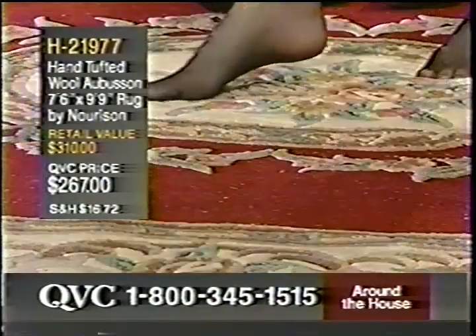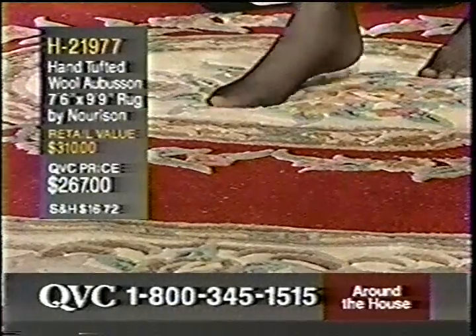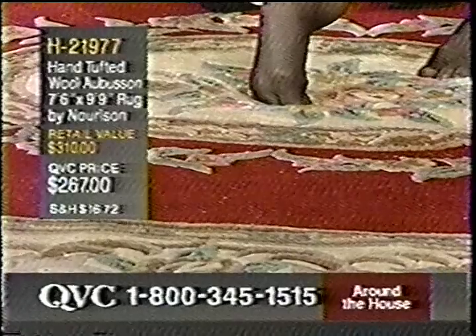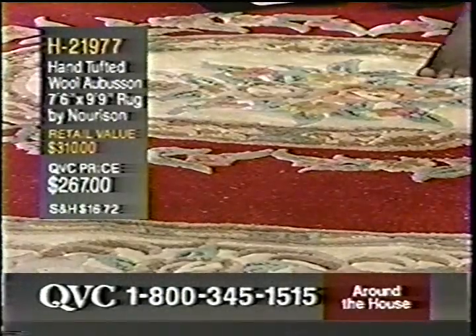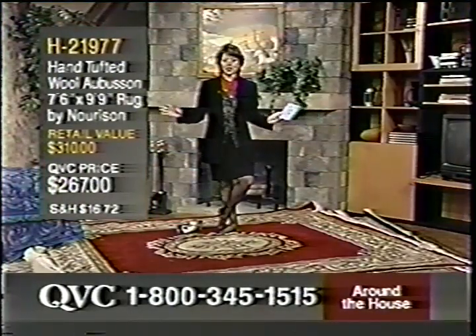If you love red, or you love that very pretty rose color, or maybe you have a lot of black throughout your home, there's nothing like walking barefoot, or in your stocking feet, or in your socks on a great thick rug. It's H21977. It's $267, but it is 100% wool, and it's a nice big rug.